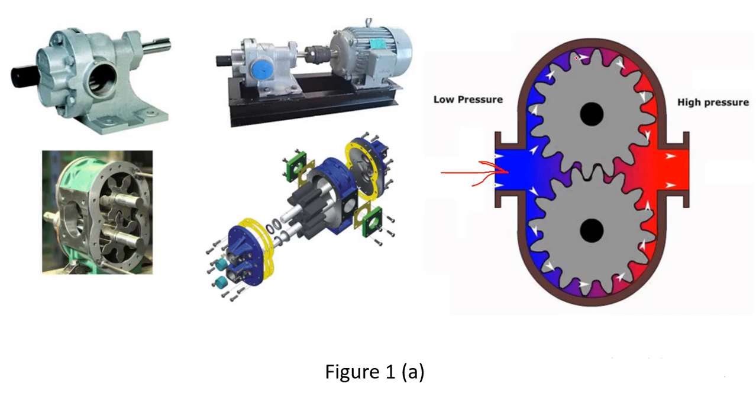During transportation, the clearance between the gear teeth and the casing is very small, so there is no leakage. The fluid is brought around to the outlet end. At the meshing point, the fluid has no way to go back or leak out because the gap is very small. Therefore, this liquid is at very high pressure and exits from the outlet end — the inlet is at low pressure and the outlet is at high pressure.